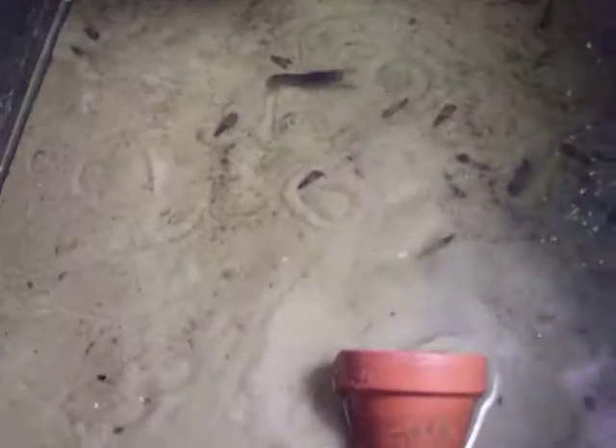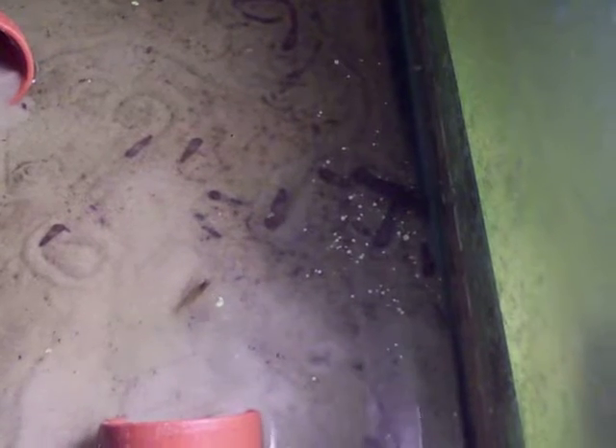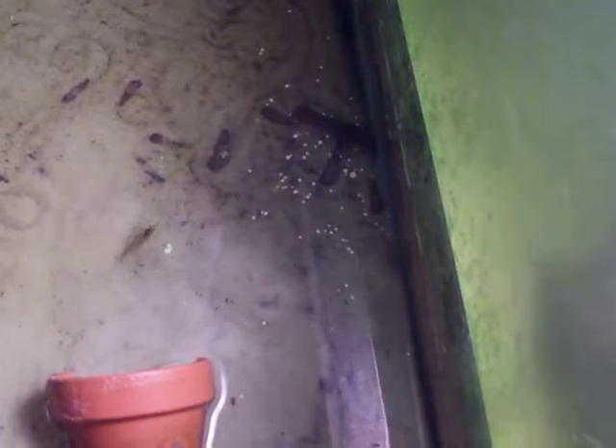That is a marble crayfish — self-cloning, self-replicating. If anyone would like to buy this monster from me, please buy it from me. I don't want it anymore. They are self-cloning and good to be fed to larger fish. You only need just one — it will produce eggs, the eggs will mature, and then it will release the eggs.